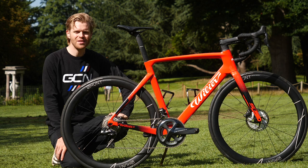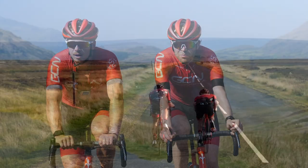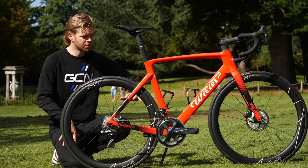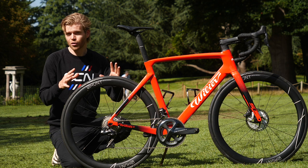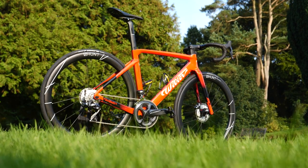This is the new Villier Cento 10 SL, the bike that myself and Hank used in our epic coast-to-coast ride. We had one each — we didn't share the same bike. It's an absolute stunner. So I'm going to do a full bike check video on it for you, go through all the details and weigh it with the GCN Scales of Truth.